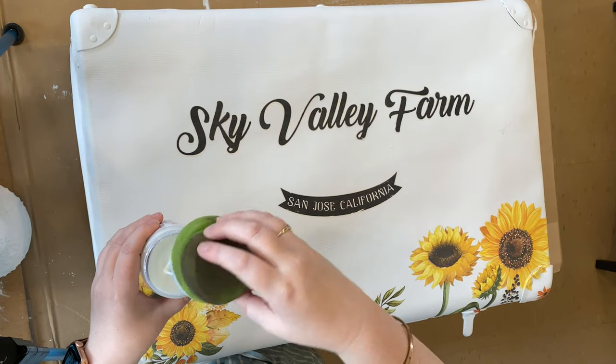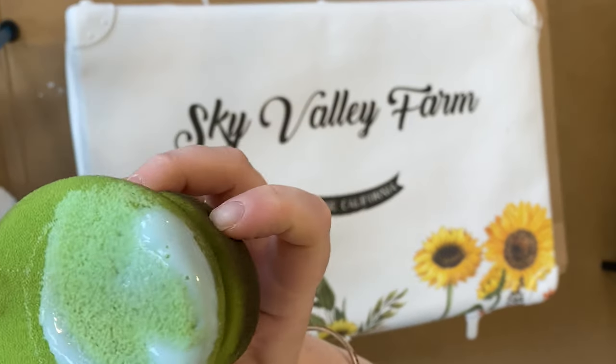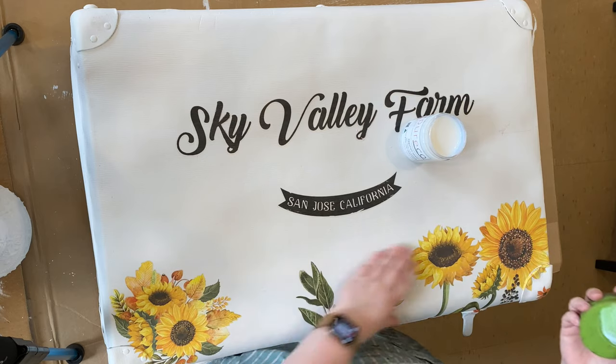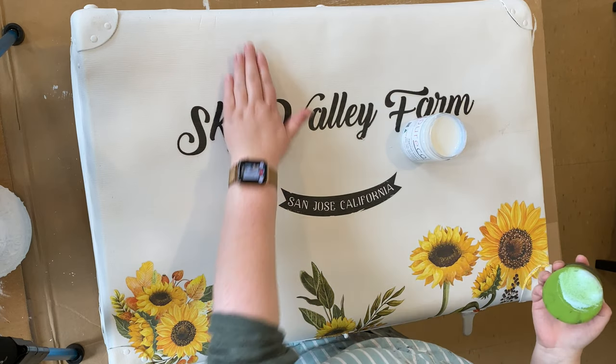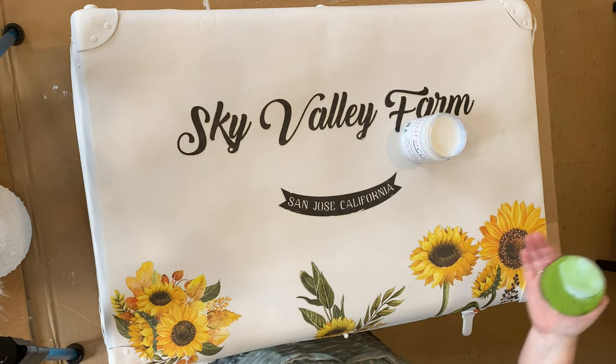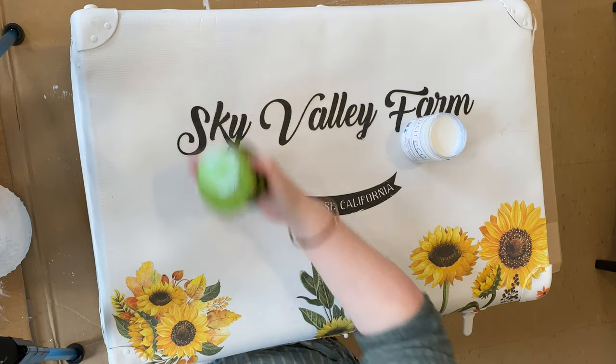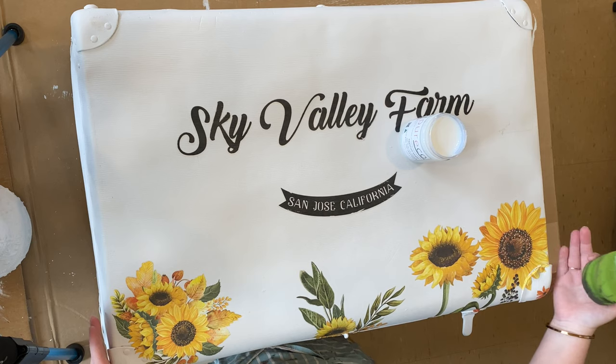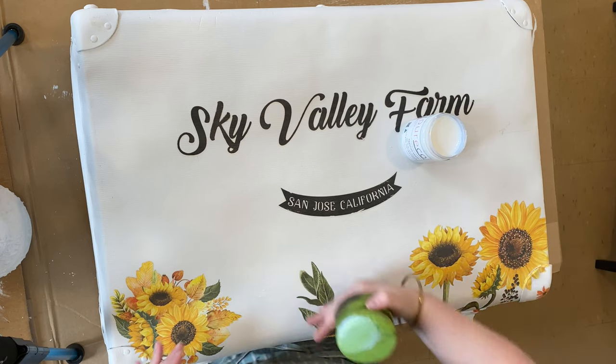You can use it straight out of the jar or you can decant. I've just dipped my sponge in and I've got a little bit on there. You don't want too much but you don't want not enough either. You want enough to go from one edge to the other, and I like to go the long way rather than the short way — that way there are fewer strokes across the surface.